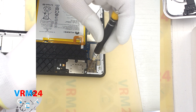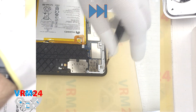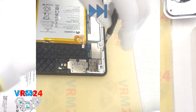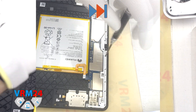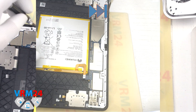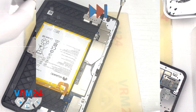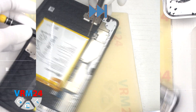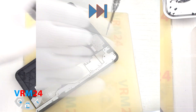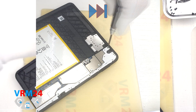Then we move on to unscrewing the remaining screws, also using a 1.5mm Phillips screwdriver or Phillips H2O. We carefully unscrew the screws that hold the frame, the motherboard, and the loudspeaker. It is better to place these screws separately from the previous ones on a certain surface.